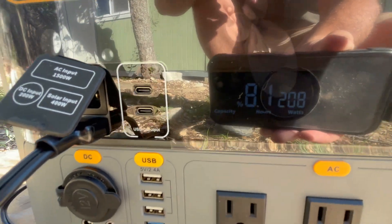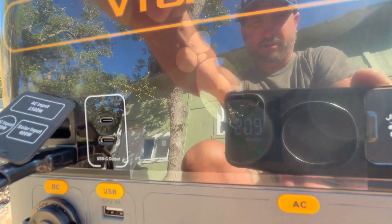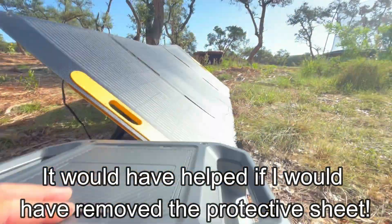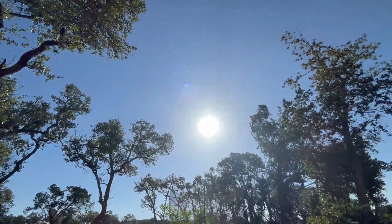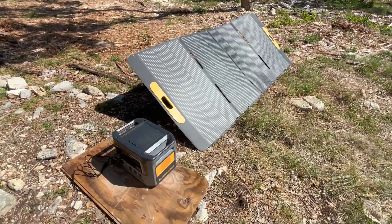Line up the red with the red, black with the black, push it in — and we are charging at 208 watts, 209 watts. We'll leave this plugged in. It's about 9 a.m. and it is a nice clear sunny day, so we'll see how long it takes to get this thing charged.